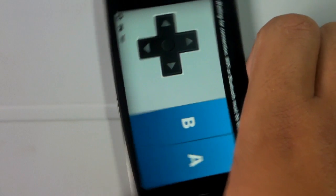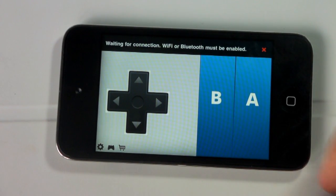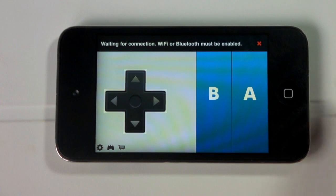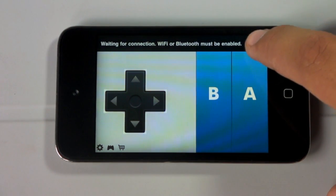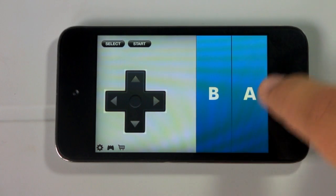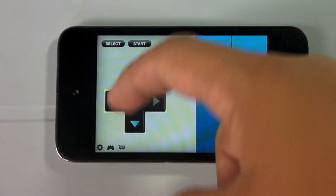Let's go ahead and enter Joypad on my iPod Touch. The first thing you're going to see when you open it up is it trying to connect over Bluetooth or Wi-Fi — you'll need at least one of those enabled for the devices to connect. Here's the basic controller setup with your A and B buttons as well as the arrow controls, and up top you'll have the Select as well as the Start button.